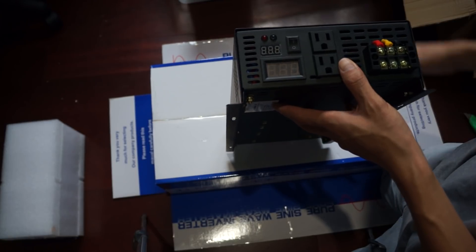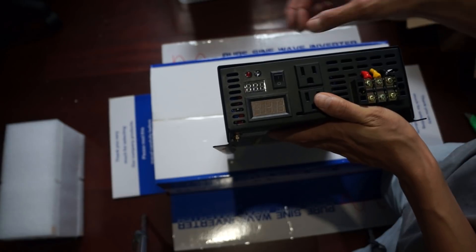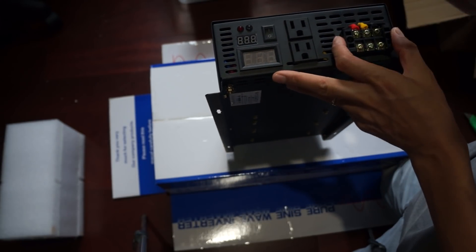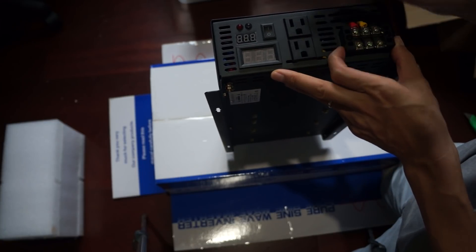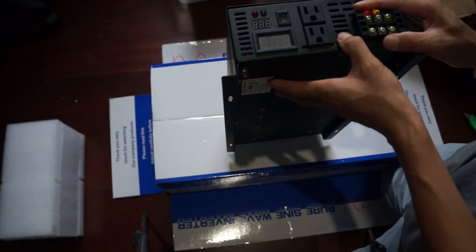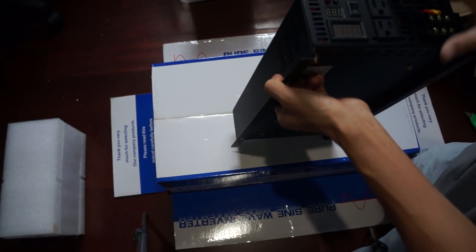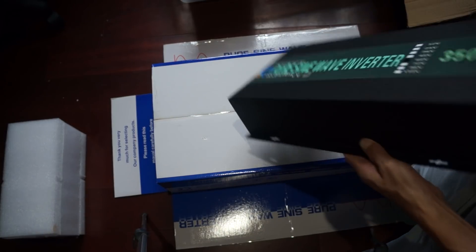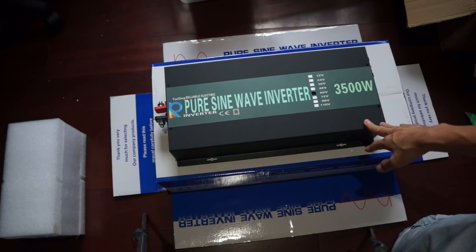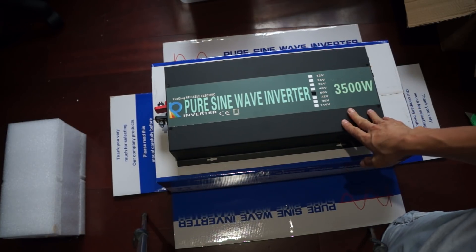You can't adjust anything on the outside. There might be a potentiometer inside that lets you adjust the output AC voltage, but you cannot adjust the voltage cutoff externally. For me that's a pretty big con. But anyway, I will test it and if the voltage cutoff is correct I'll go ahead and install it into my system.